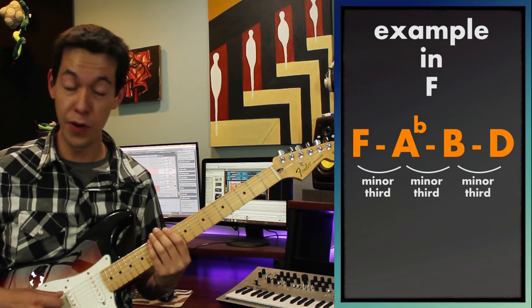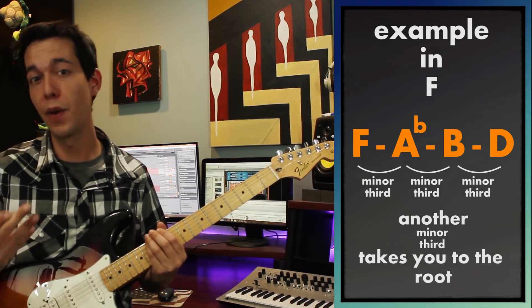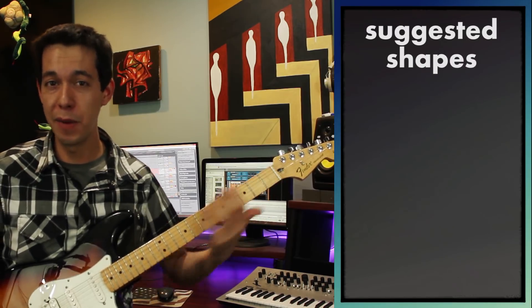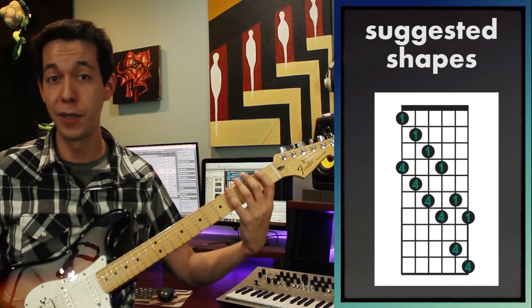If I go another 3 frets — another minor 3rd — it just takes me back to another F. So after 4 notes, you just start repeating yourself; there are really only 4 notes in this chord or arpeggio. Now, this is a silly way to play it. You don't want to be playing arpeggios up and down on your guitar like this, so we'll do it like this instead.